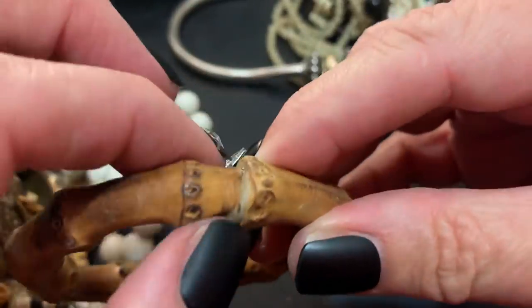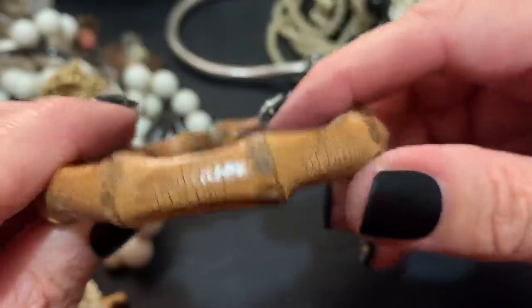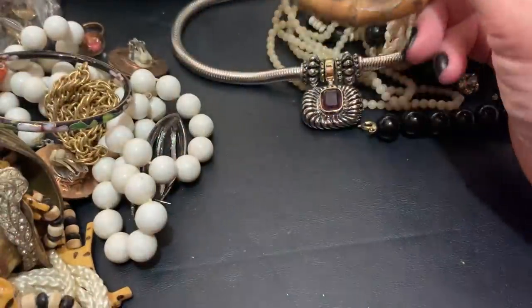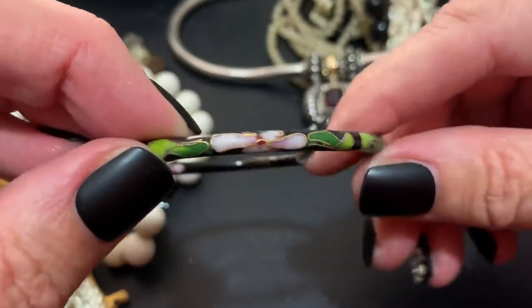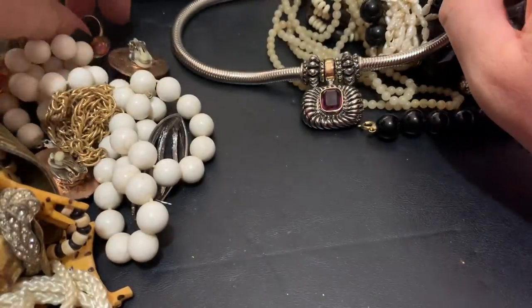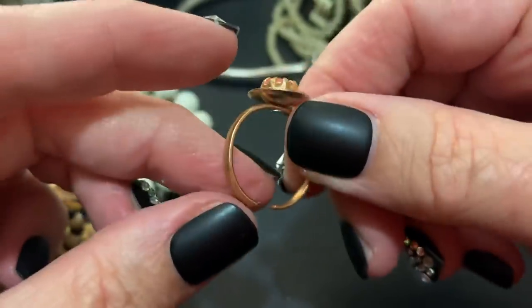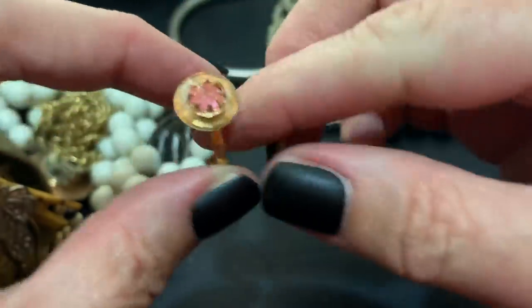Bamboo — I wonder how they bend this. Maybe they heat it or wet it or something. I wonder how old it is too; it seems older. Some cloisonné — a very thin one, but pretty. A little ring — how cute — with a little fake pink stone. That's cute.